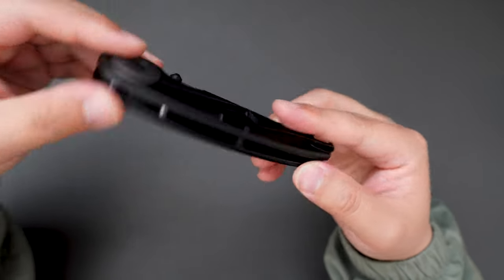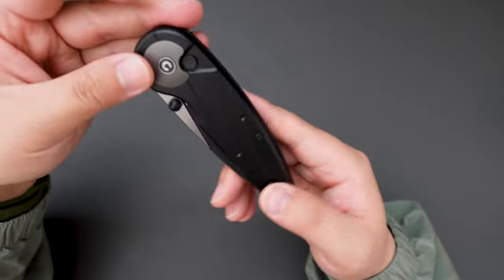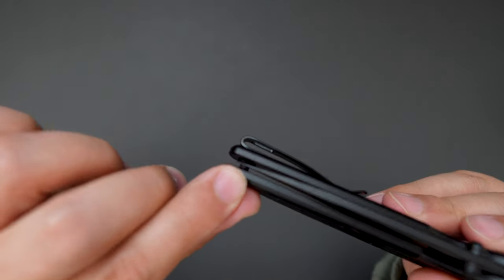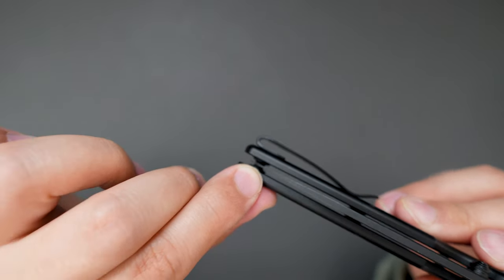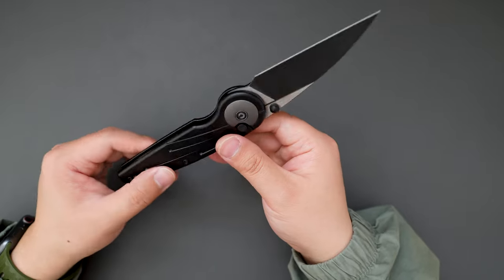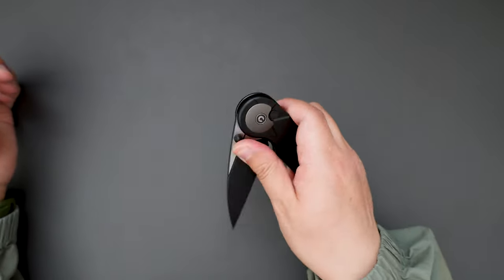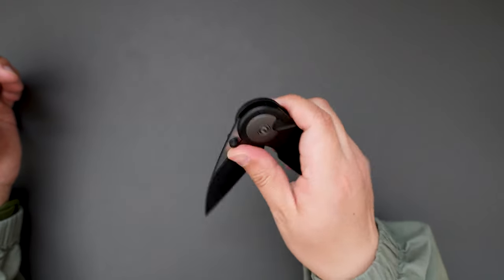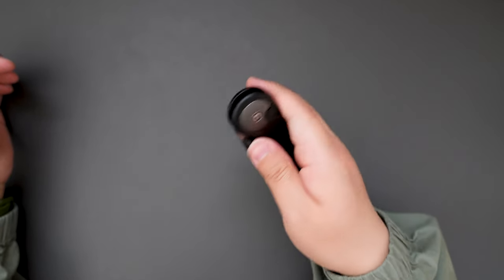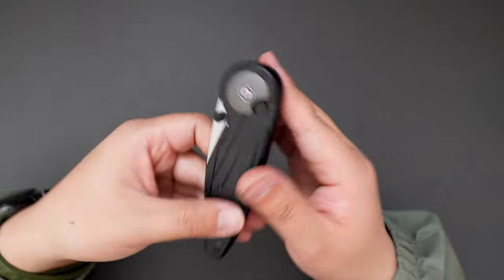I believe they have other colors as well, but I like the black and silver two-tone finish on this one — it just looks super clean. Let's check the blade centering real quick. As you can see, the blade is dead centered. The button lock right out of the box works pretty well. I can feel a little bit of lock stick on this one, but nothing major, and just by opening and closing it the lock stick goes away — now it's pretty smooth.